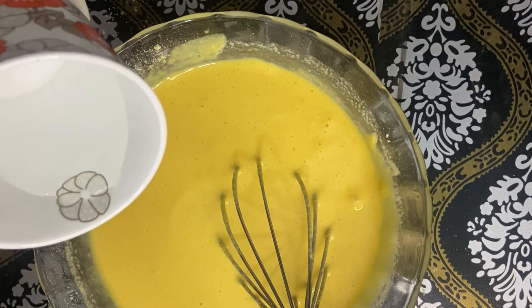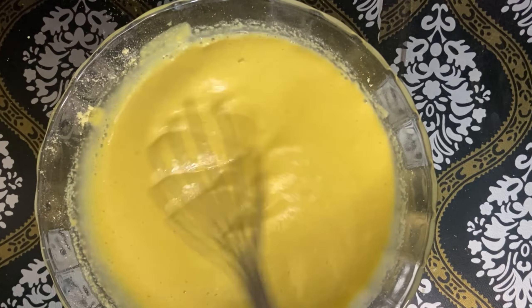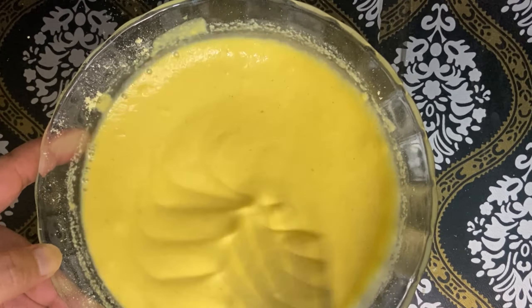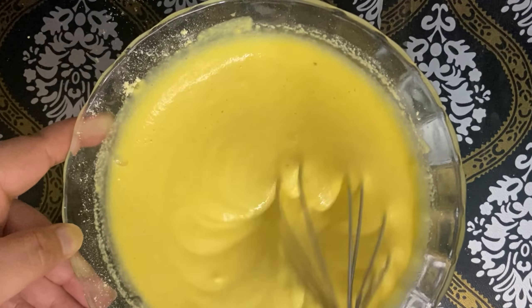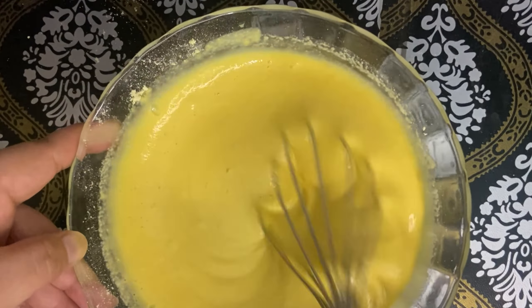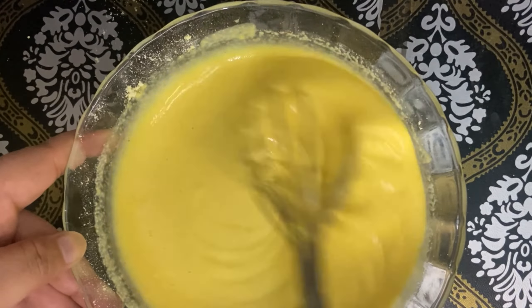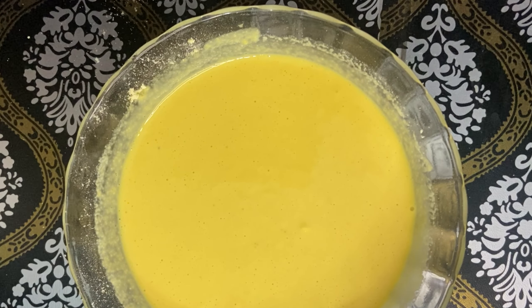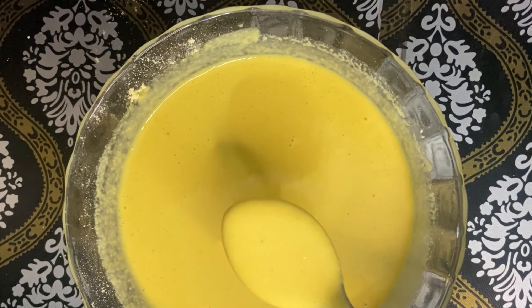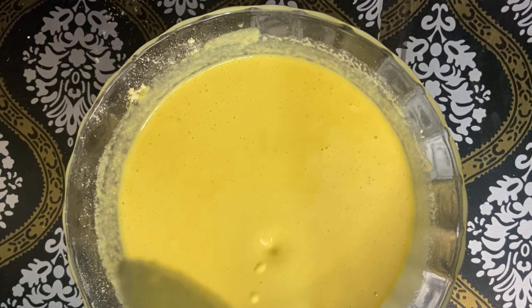If you want to get the right texture, mix it for about 5 minutes and the texture will improve and enhance. You can see that the texture is almost in a good way — it is flowing nicely.